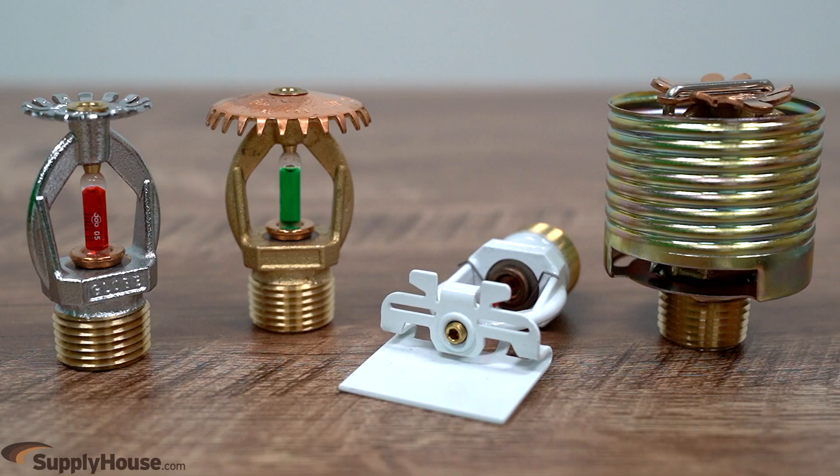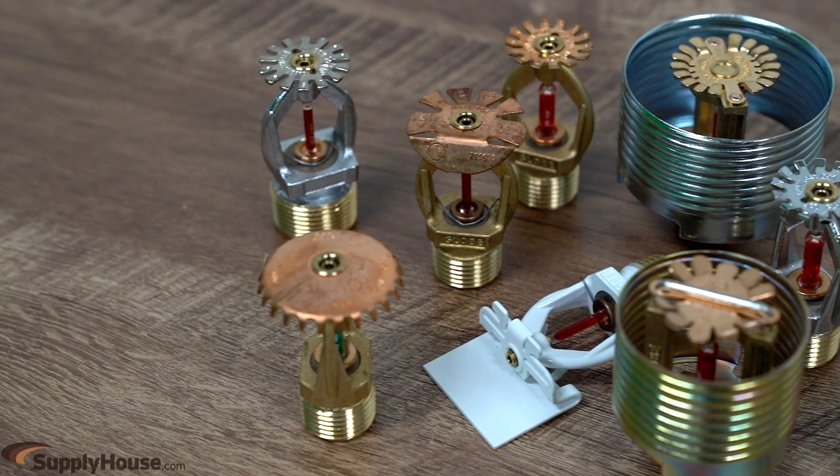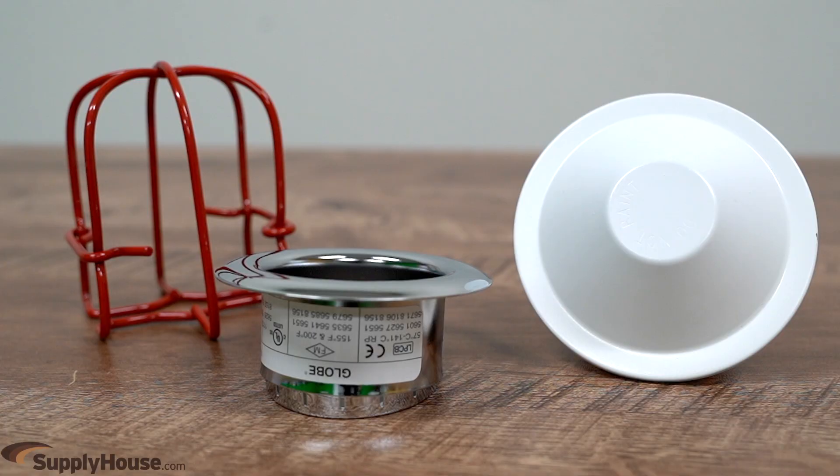Fire sprinklers come in different styles such as pendant, upright, sidewall, and concealed, in finishes of brass, bronze, chrome, and more. Sprinkler head accessories include head guards, cover plates, and escutcheons.